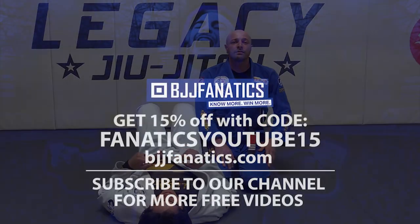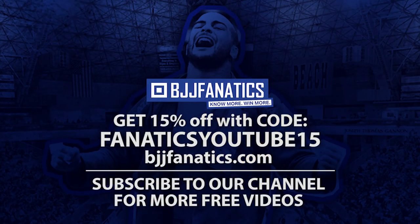I hope you guys like it. We'll see you next time.